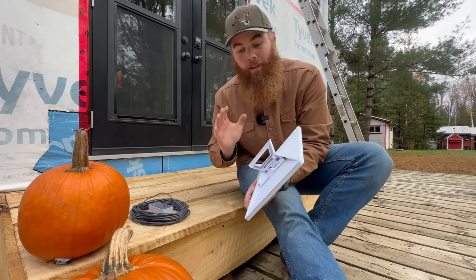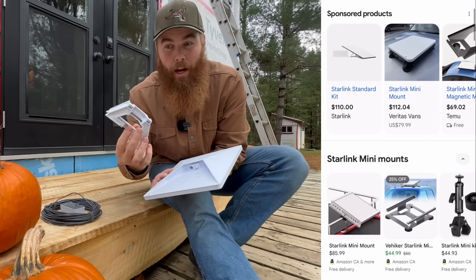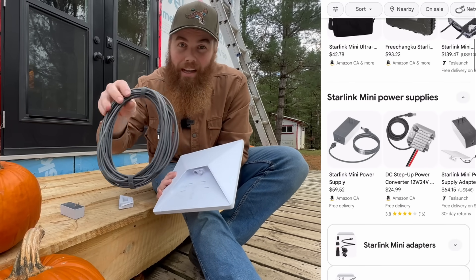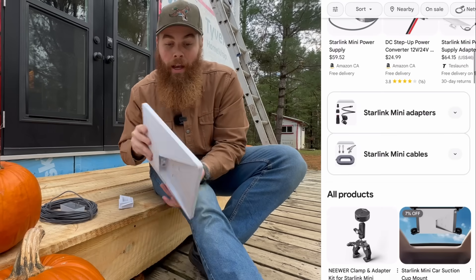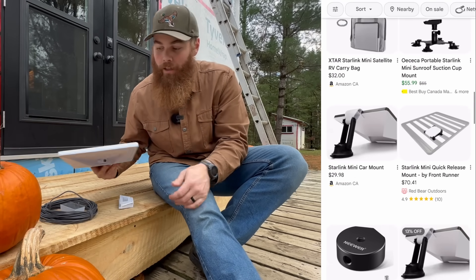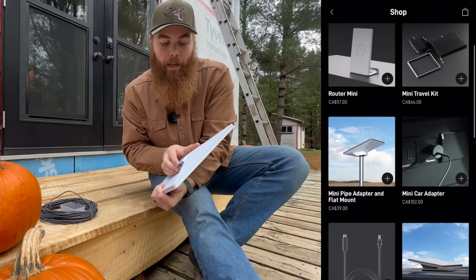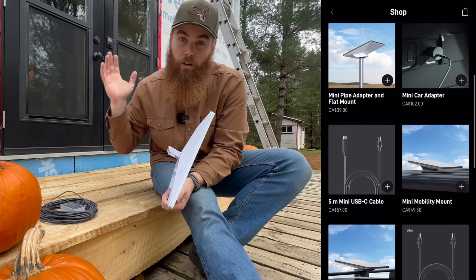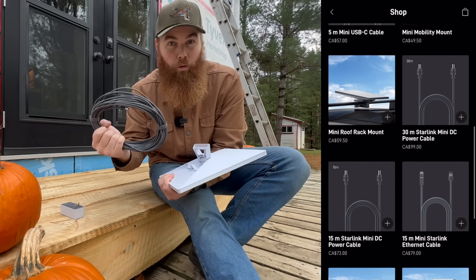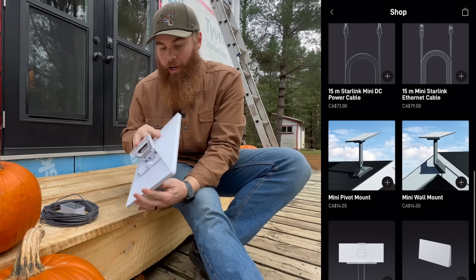One of the biggest things going for Starlink, along with its portability, is the fact that there's a ton of accessories out there. Third-party companies have made batteries that can fit in this slot right here, so you won't need any of the cabling to power the unit — it'll be completely portable and you can put it anywhere. Starlink also makes lots of hardware: different kit mounts for your home or your van, and lots of different additions for powering or networking. It's all on their website.